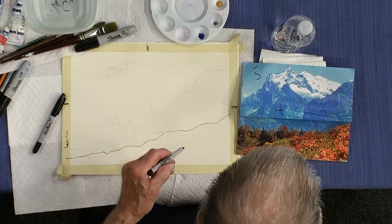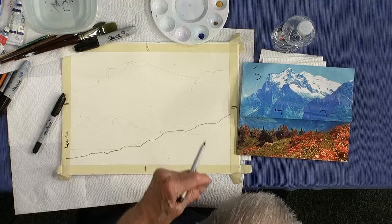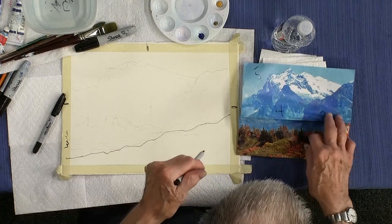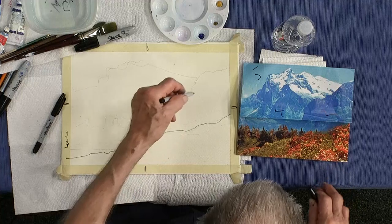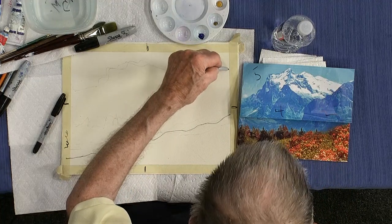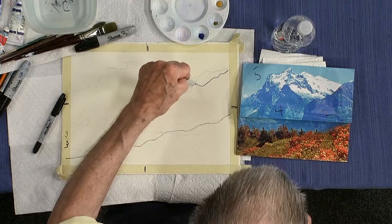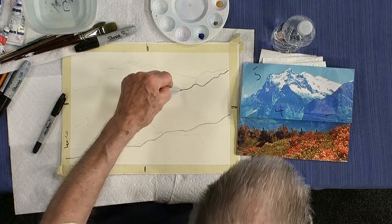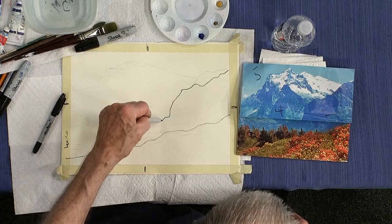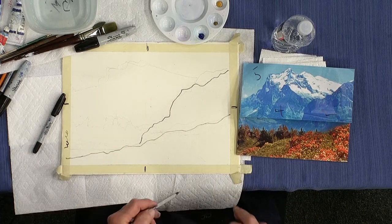That's area number one. Then area number two — you can change the numbers if you want. This area in here could have been two, but I put two as this mountain in the foreground. So that starts way back up here, comes down a little bumpy, and then it's quite steep on this edge. Comes down and goes into the background somewhere in here. That's area two.